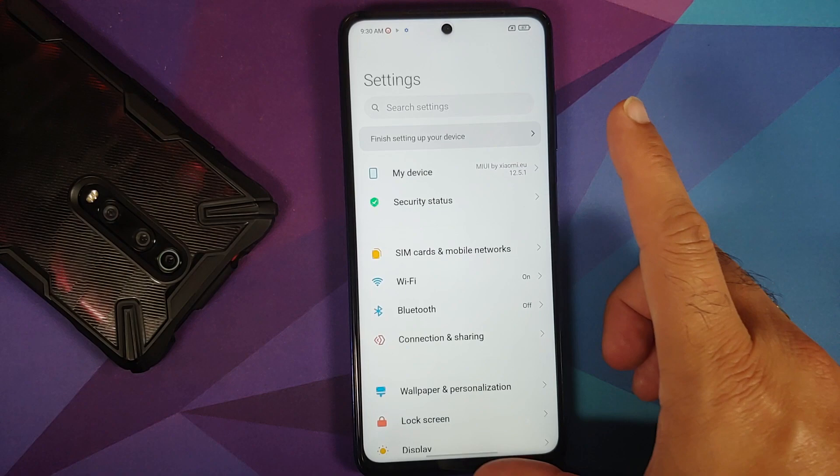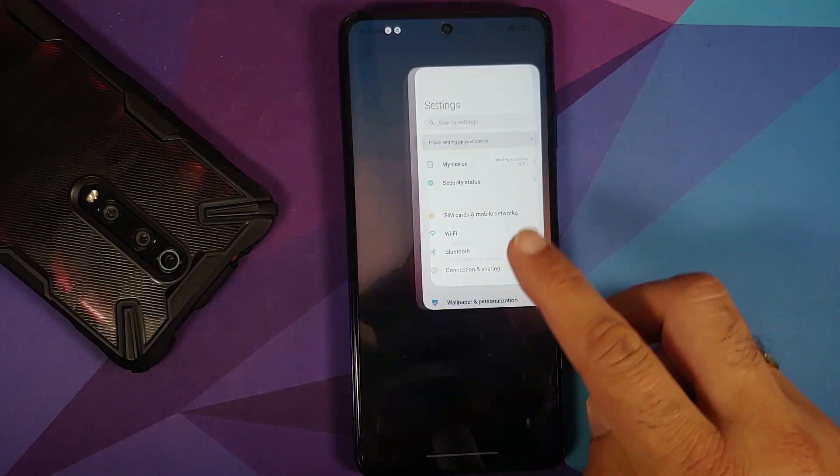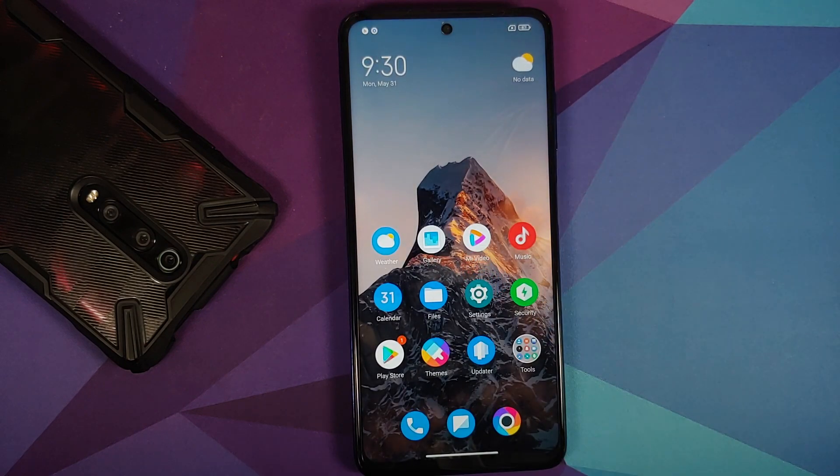There it is — we have the super live wallpaper. Going into Settings and My Device confirms Xiaomi EU MIUI 12.5.1 Stable on the Poco X3 Pro. That's how you install Xiaomi EU ROM on your Poco X3 Pro. Hope this video helped — likes, shares, and subscribes are appreciated. See you next time!